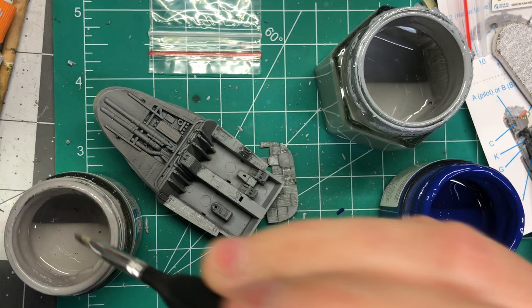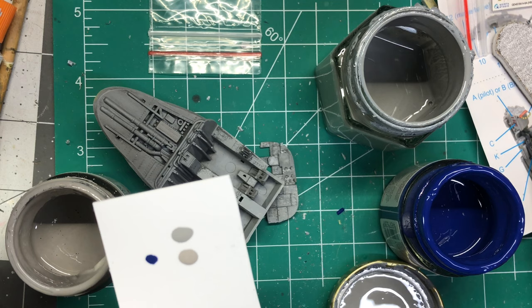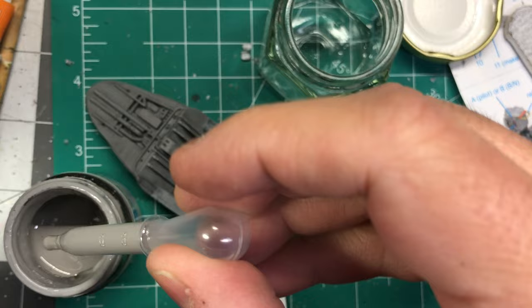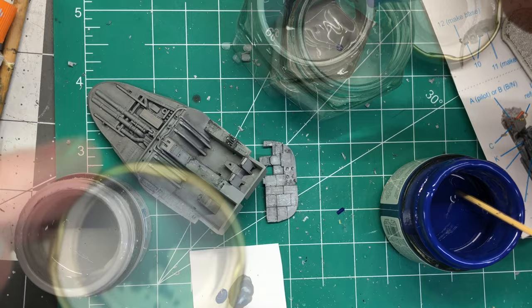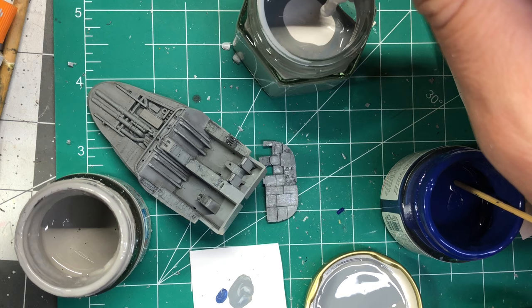Using 3D decals also means that I will need to match a few gray sections with the color of the cockpit. I like to mix my paints in glass hexagonal jars from Amazon, which allows me to keep some of the color for future touch-ups. I make sure to write down the ratios of the colors in case I need to mix more paint later.